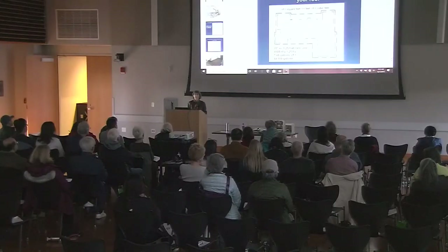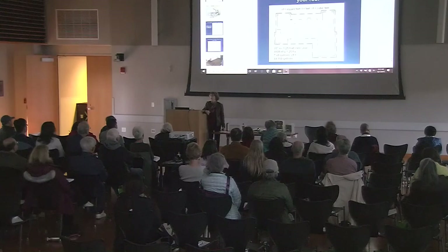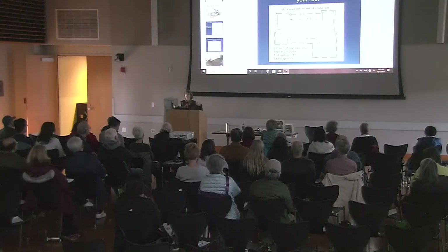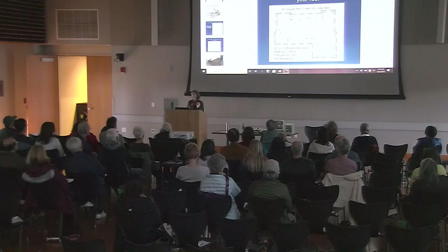Your roof area is different from the size of your house because you have overhangs and things like that, so you may need to do a little measuring. My roof area is 4,800 square feet — I have a ranch-style house with some really deep overhangs. So: 4,800 times 1.25 equals about 45,000 gallons. If I could save all that water, I could cover my entire usage with no water from the city. I'd have to have some big tanks, but the idea is we have plenty of water — we just need to figure out ways to save it.